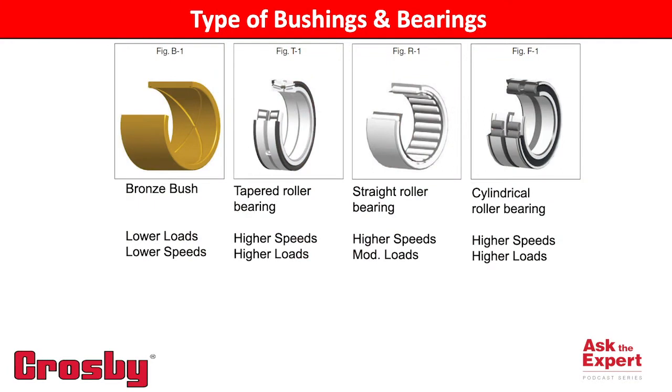First, this depends on the situation and the application. Different line speeds and single line pulls greatly affect which option would be best suitable for your application. Bronze bushings are intended for use at slower line speeds or RPM, moderate to low loads, and intermittent to moderate utilization.